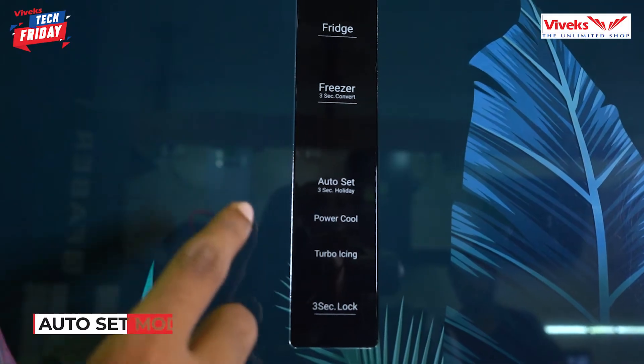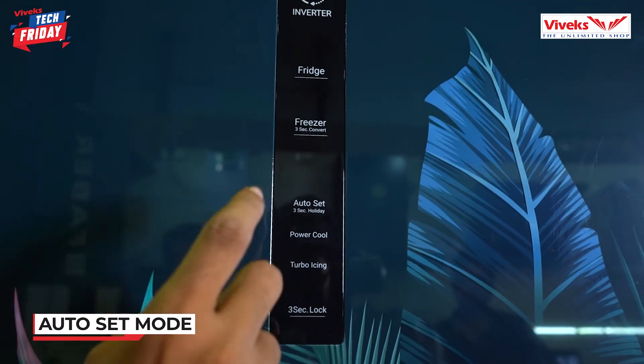Usually, if we go on vacation or holiday, we take things outside and the fridge is often left running. But with this Haier bottom-mounted refrigerator, there is an auto-set mode and also a holiday mode. In that mode, the temperature automatically increases and decreases as needed.